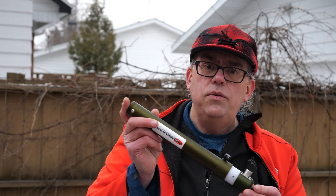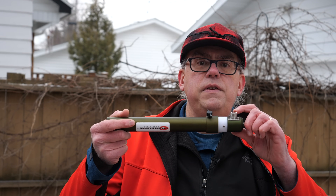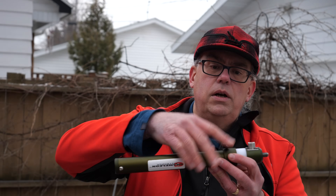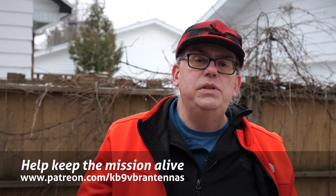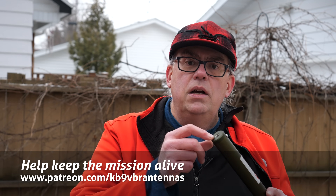The coil itself is fairly lightweight, weighing in under 16 ounces, and fully collapsed this is 12 and a half inches long. At the base of the coil is a 3/8 by 24 fine thread male thread adapter for attaching it to a base. There's an SO-239 or UHF female connector, and also a thumb screw for locking the outer body to the coil after you've made an adjustment. At the top of the MCC is a 3/8 by 24 fine thread female receptacle for a whip.